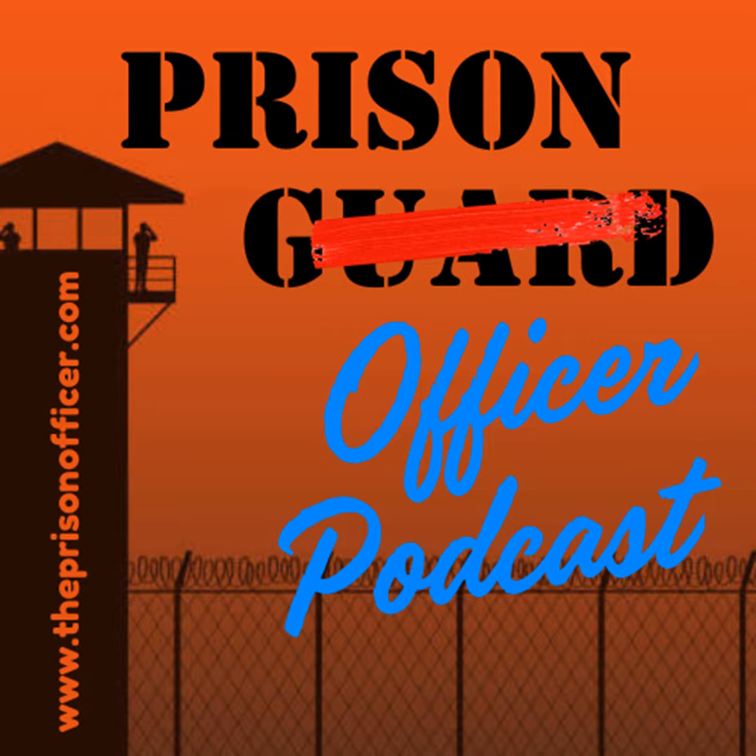If you enjoy these podcasts, the best way to support the Prison Officer Podcast is to share episodes with your friends or family on social media. Visit www.theprisonofficer.com, check out the Prison Officer Podcast on Facebook, click the follow button, leave a message, or better yet, leave us a review. If you're listening on Apple Podcasts, Google, or Spotify, please click the subscribe button. Until next time, I'm Mike Cantrell — watch your back and please take care of each other out there behind those walls.